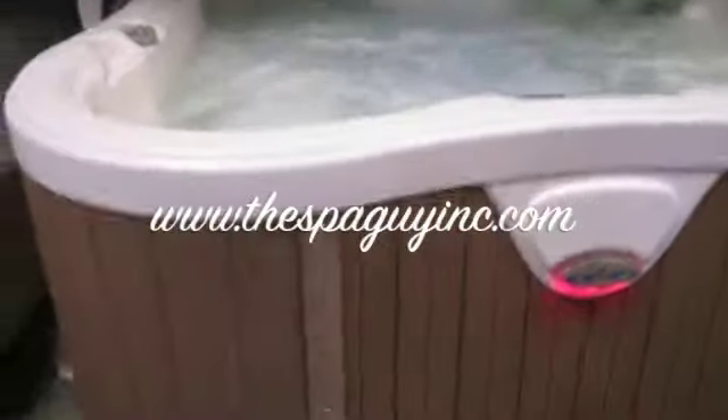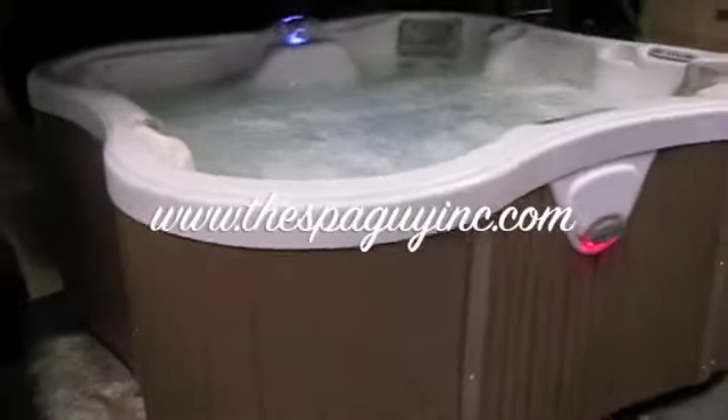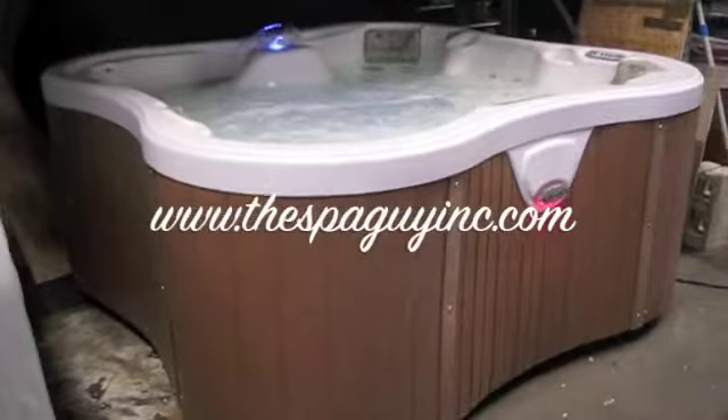It's got all composite sides, it's got a brand new cover on it. This is a real high-end hot tub — the Dimension 1 Lotus Bay. This thing's got neck jets in several seats. This tub will knock your socks off. Come and see her today, come and see the spa guy.